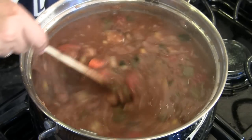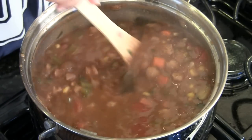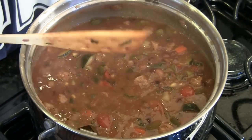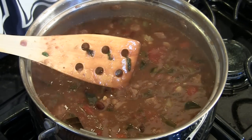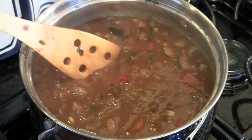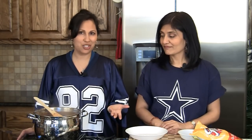Our chili has been cooking for 30 minutes — it looks really, really good. Since it has a lot of beans and starch it's going to solidify a little, but we're going to keep the consistency as is. This way you can have it with chapatis, with rice, or just as a regular chili.